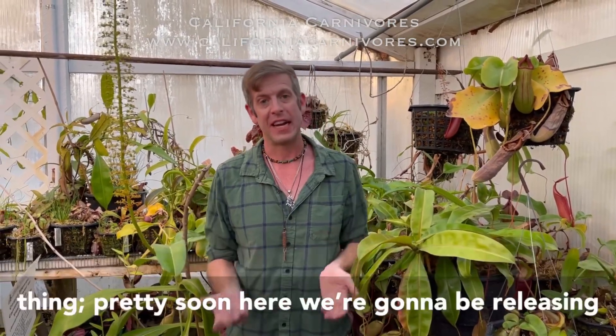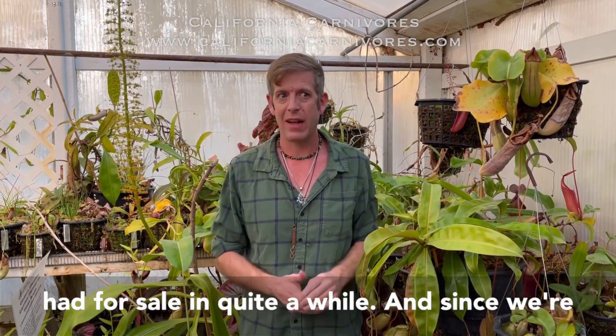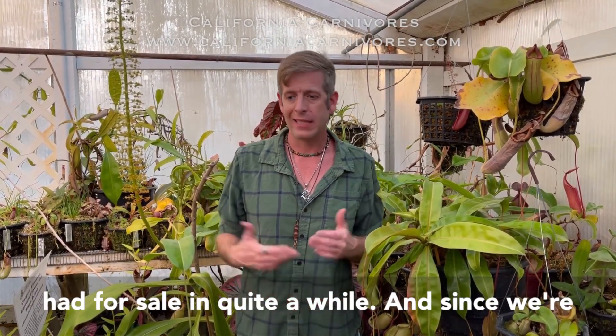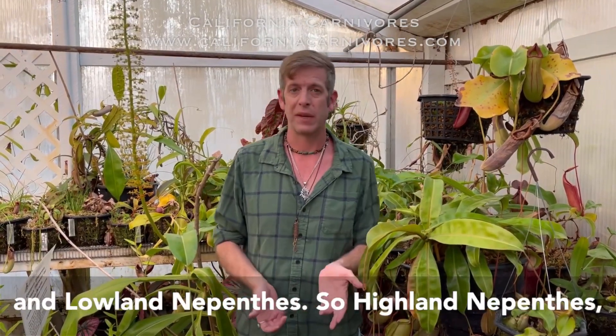Hey guys, it's Damon and we have a really exciting thing. Pretty soon here we'll be releasing a bunch of lowland Nepenthes, which we haven't had for sale in quite a while. And since we're talking about that, I thought we'd talk about what is the difference exactly between highland and lowland Nepenthes.